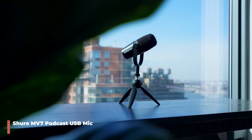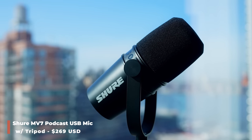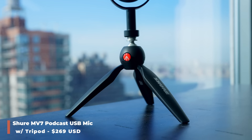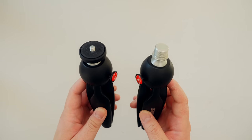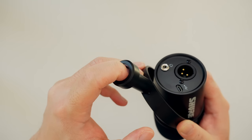The first thing we have is the Shure MV7 podcast USB mic with a tripod. It costs about $270. I'm a bit annoyed because this comes with the same Manfrotto Pixie tripod I already own — but the hole size on my existing one is just too big to fit this mic.